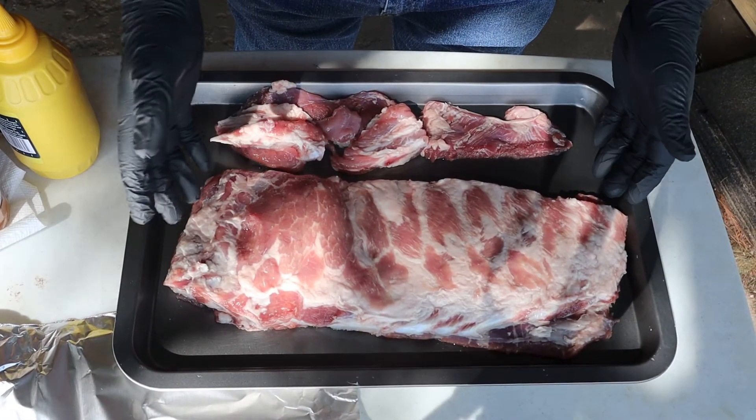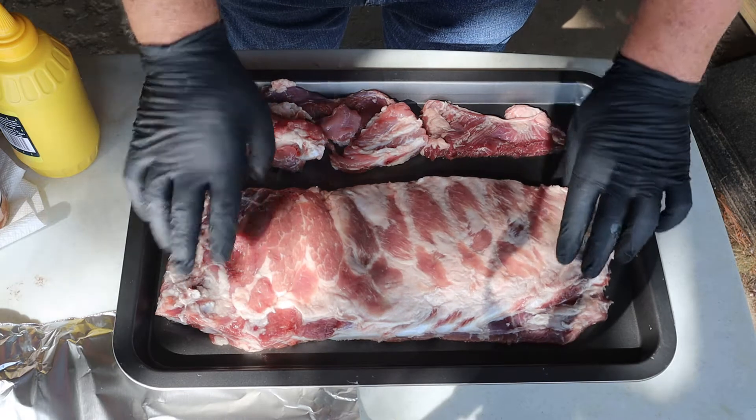With all that's going on today — the quarantine, this pandemic — I haven't smoked, I quit smoking years ago. But today I started back this morning. I started smoking. I have decided to smoke a side of ribs.